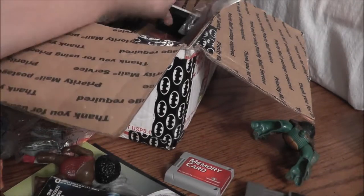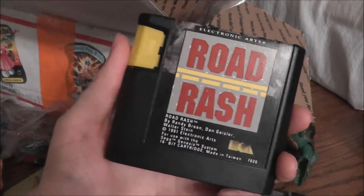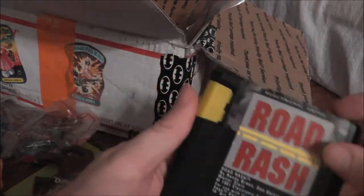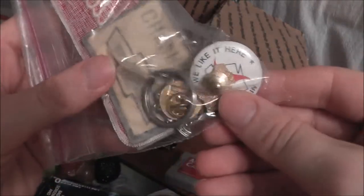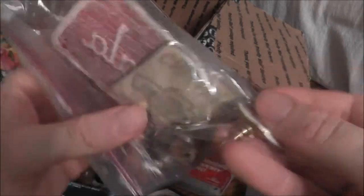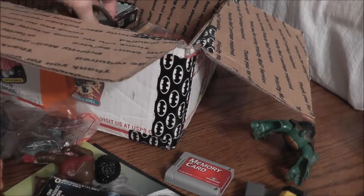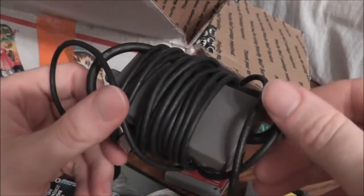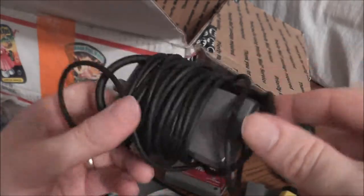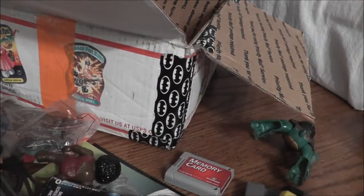Another game I already have: Road Rash for the Sega Genesis — a really fun little racer. Some more of those car patches and things, again not quite my cup of tea. And this little thing is the RF switch for an original Nintendo — I think you could also use it for a Super Nintendo, and it might even work on the Nintendo 64.